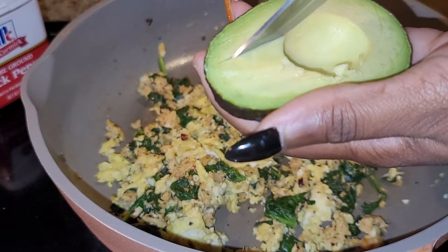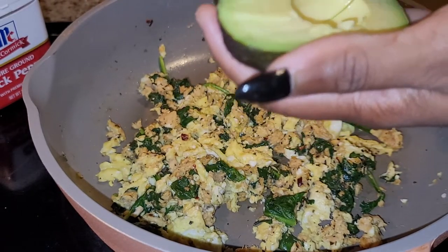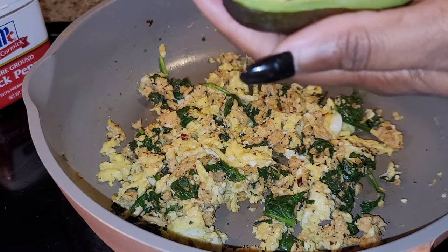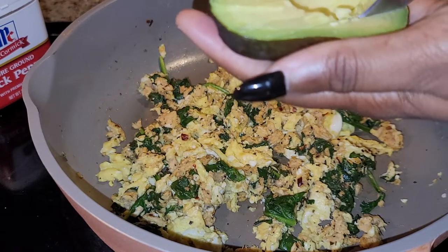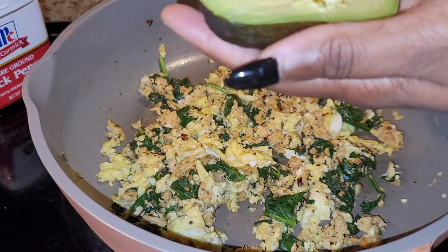Remember when you're using avocados, be careful — especially when you use the seed side. You got to take the seed out. One day we'll talk about that when I'm using the seed side on camera; I think I did before and I said be careful. You just don't want to slip.